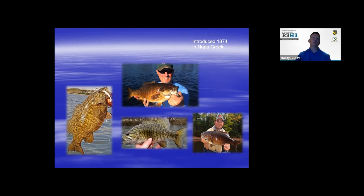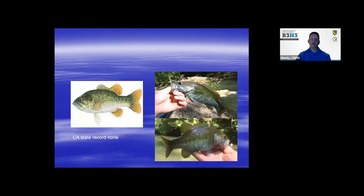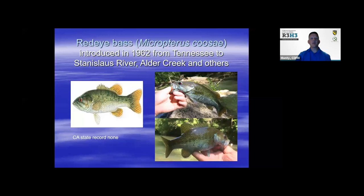Smallmouth are very aggressive and acrobatic — I'd say they're right up there with trout for stretching your line out and giving you a thrill. The state record is currently from Hardy Reservoir, caught in 2007 at nine pounds, 13 ounces. Another bass that's not well-known is the red-eye bass, Micropterus coosae, introduced from Tennessee into the Stanislaus River, Alder Creek, and others starting in 1962.